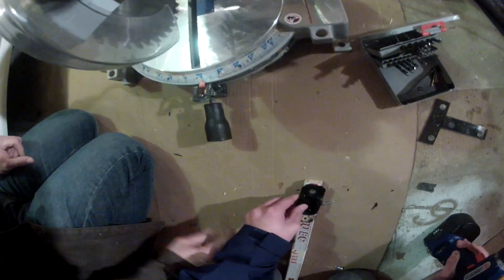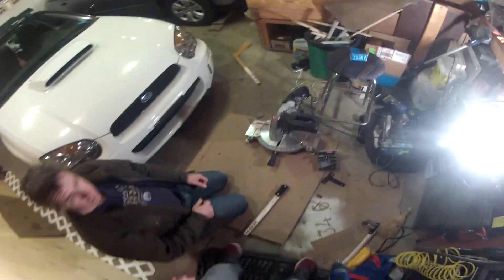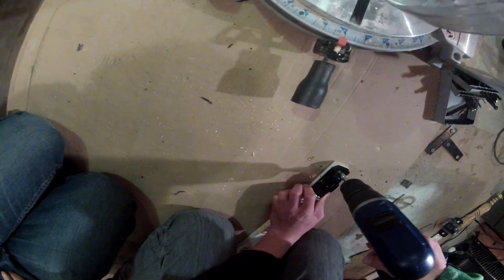After you have that done, you're going to want to get the screws and then screw them into the plastic mount on your hockey stick. That's what I'm doing right here — just screwing it in — and then you're pretty much done.